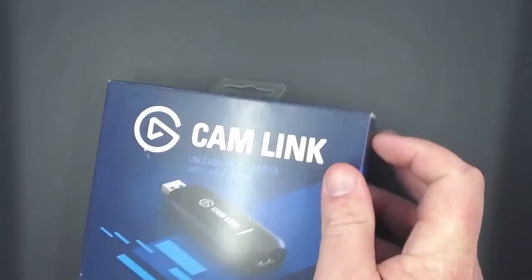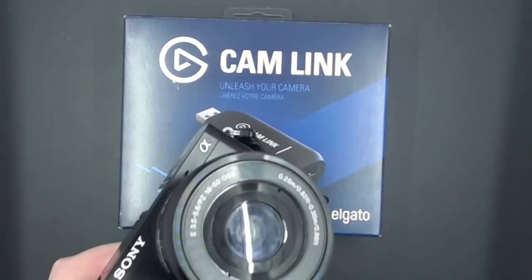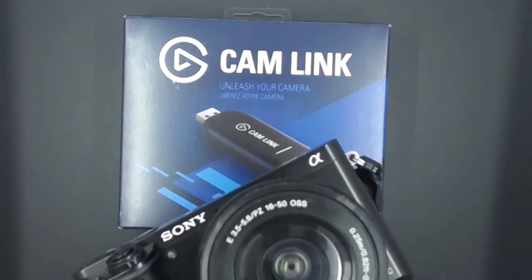Those are the tips for the Elgato Cam Link. I'll post links on where I got this, and I'll show you on screen what you need to do to set everything up and how I'm using it with the camera as a webcam. We'll do that in the next video transition.